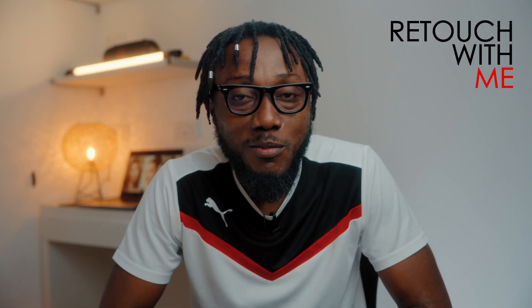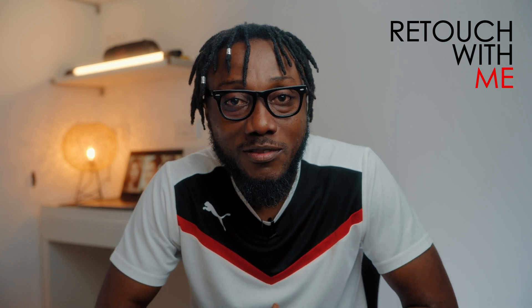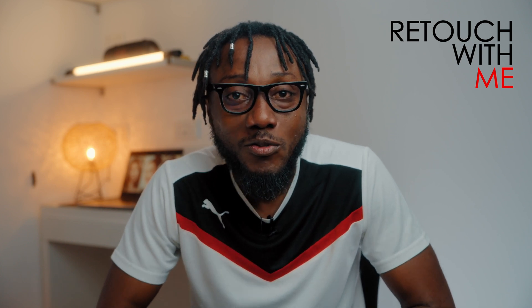I'm launching a new series called 'Retouch with Me.' I'm going to be showing you all my techniques — the way I retouch, the white color grade, skin work, everything you want to know: dodge and burn. I'm going to be doing it in a series called 'Retouch with Me,' posting one video every week showing all my techniques when it comes to retouching.